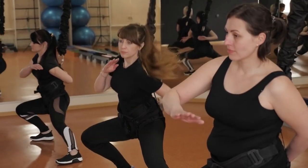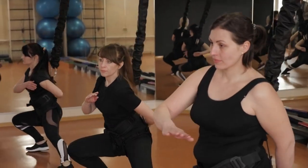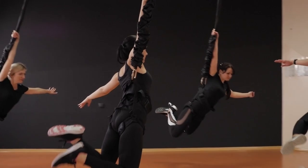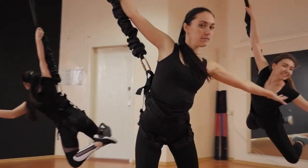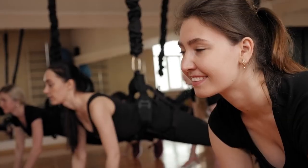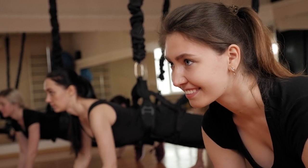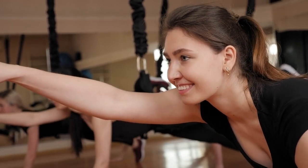"I tried Bungee Fitness to add some variety to my routine, and I was hooked from the first session. The feeling of weightlessness is addictive, and I've noticed improvements in my flexibility and endurance. Bungee Fitness is not just a workout — it's an experience that takes your fitness journey to new heights, literally."